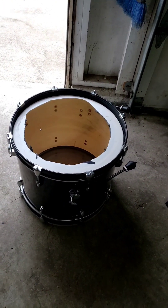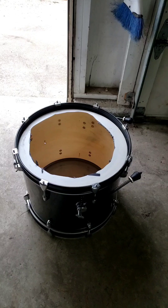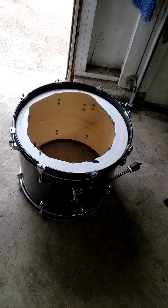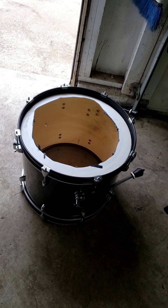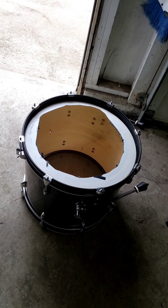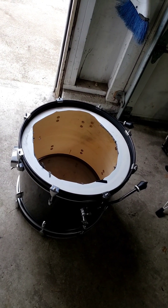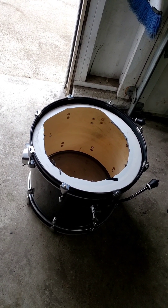This little guy is 18 by 16. So the plan here is to tear it apart, sand that inside shell, put a polyurethane stain on it to seal it up nice, put some new drum heads on, and see what we can do. Let's get at it.